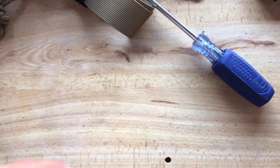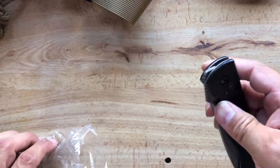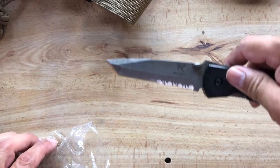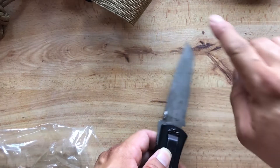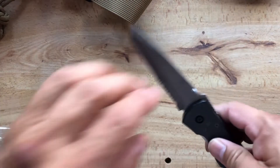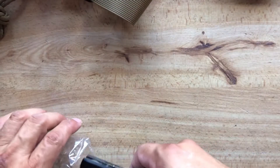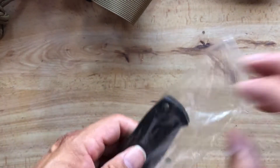One of my oldest knives that I've had for — God — over 30 years is my Emerson CQC7. I really need to scrub it down. I haven't carried this knife in forever.